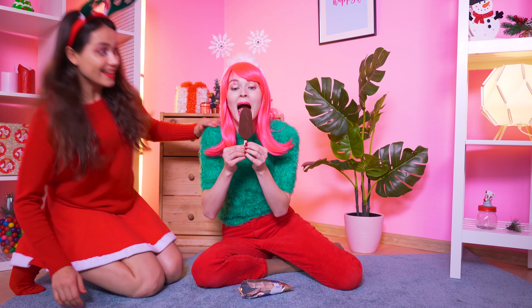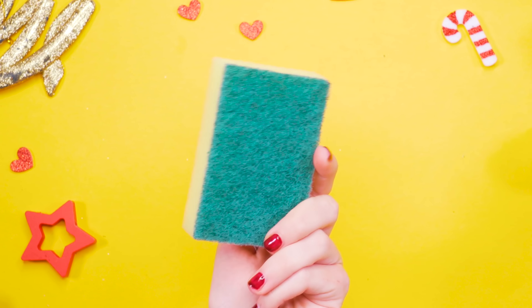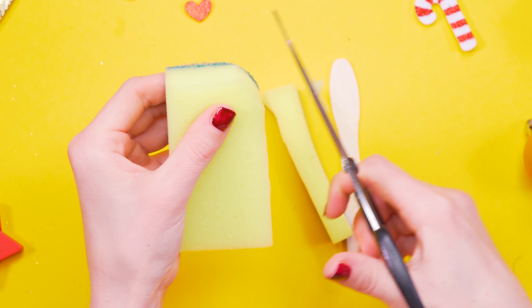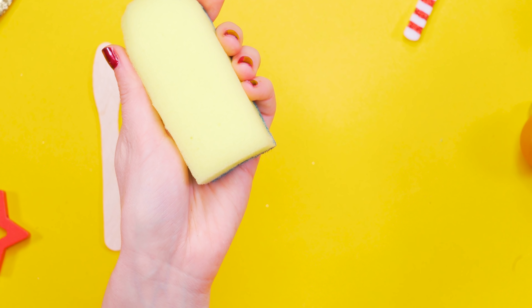Strangely enough, in winter, you often crave something cold and tasty. For example, ice cream! My ice cream! Great then! I'll get you for this! Take an ordinary kitchen sponge and a popsicle stick. Use a pair of scissors to cut the sponge in the shape of an ice cream cone. Now make a small cut in the bottom and slip the popsicle stick in.